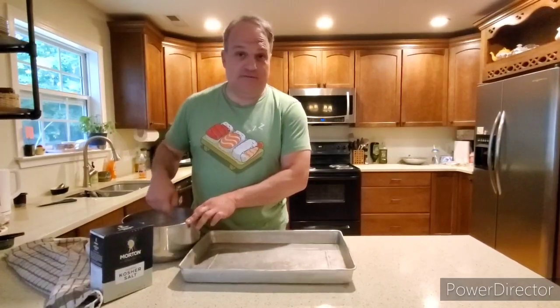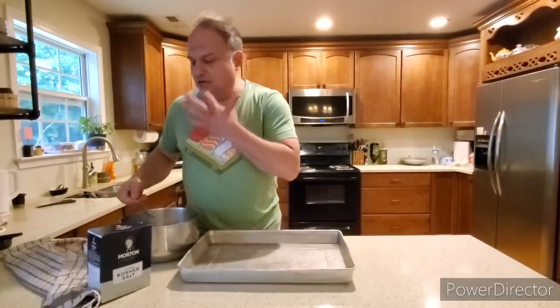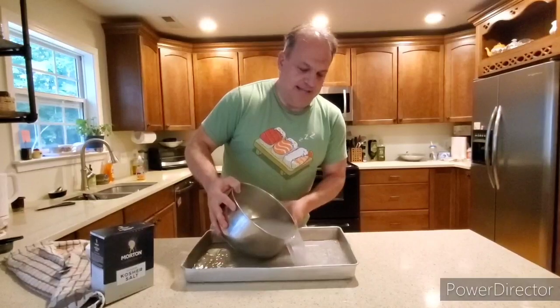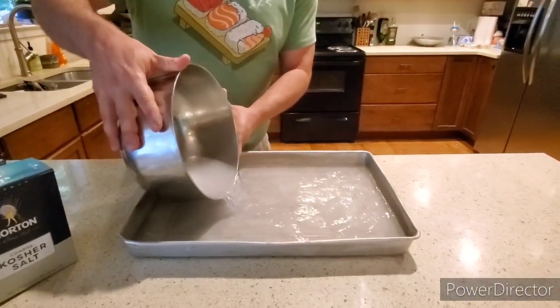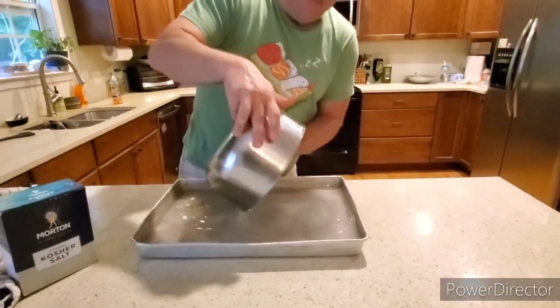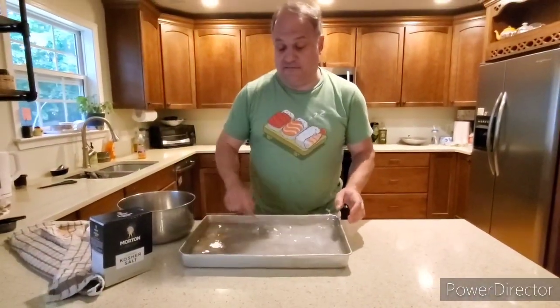That's all we're going to do to prepare the fish — just salt it. We're going to take that water and put it in a pan that we're going to make the fish swim in. Pour it in there. You want a pan big enough. Sometimes if you don't stir it long enough, it's okay. I just wanted to stir it in a separate pan because of the slosh effect that can happen.